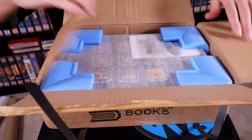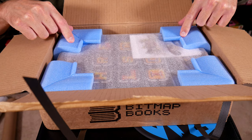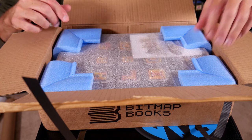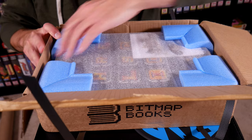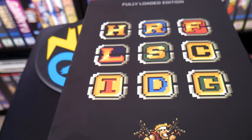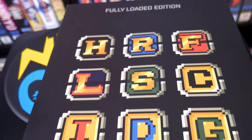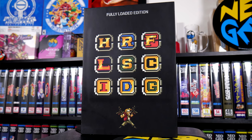I'm really impressed with how well this is packed — Amazon could really take note. I was mildly concerned since this is shipping from overseas, but the amount of protection from the corner supports and foam wrap is fantastic. Now that I've got this out, you can see the fully loaded edition slip case for the book. This thing is pretty thick, solid, and has some weight to it.